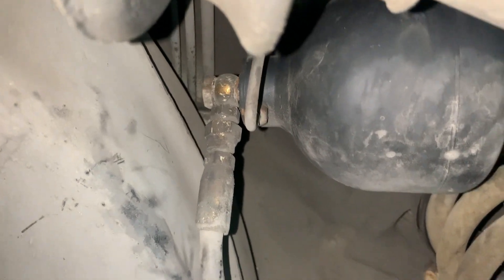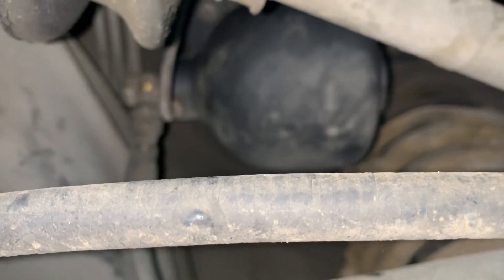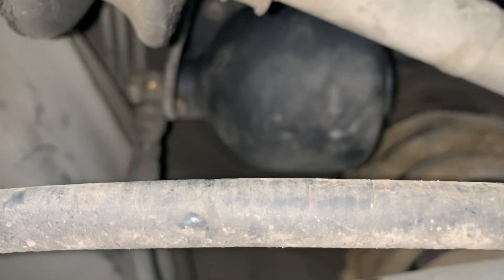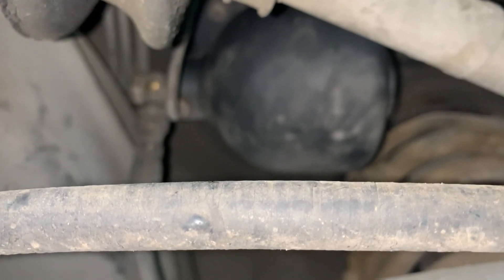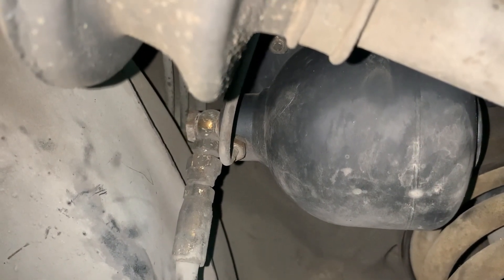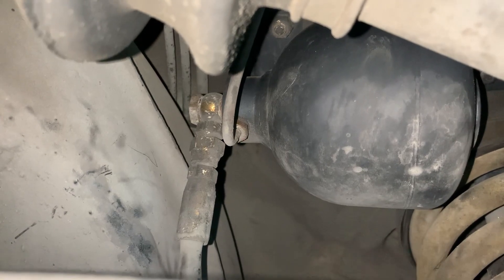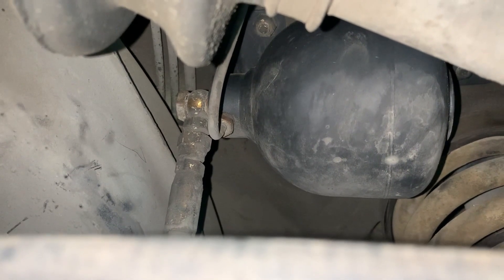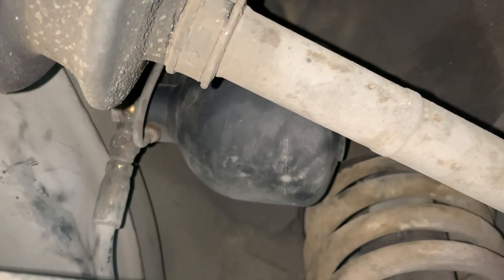Normally when the accumulators fail you'll end up with the harsh ride. That said, if you don't have a harsh ride they're probably good — but if you're going through the system, go ahead and inspect them. I'll put a link in the description to a troubleshooting guide that explains how the system works. It was over at Peach Parts and the writer spent a lot of time going through it — a really good read.